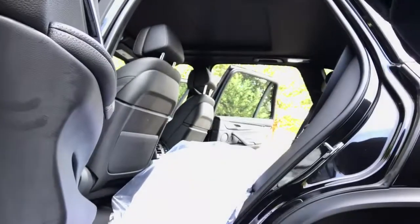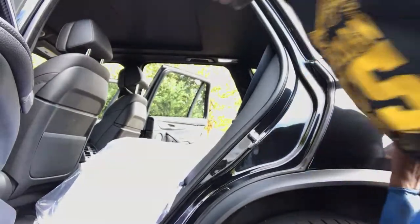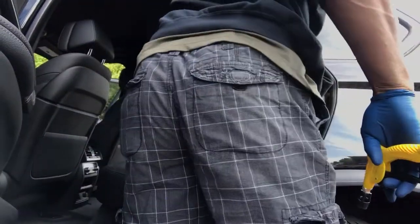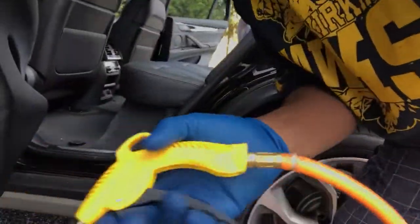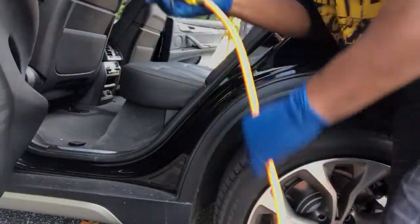Alright, we're going to go to the back. Sometimes your customers will have stuff hanging up and you just got to make your adjustments. Remember I swept everything, I vacuumed everything to the back, so it's going to be on the back mat. I'm still going to vacuum, but I'm going to blow all this out.